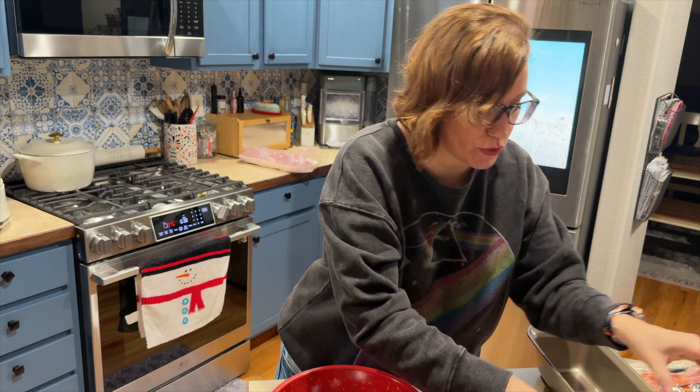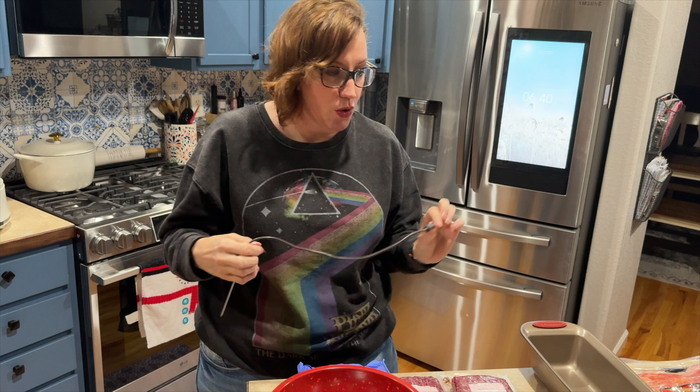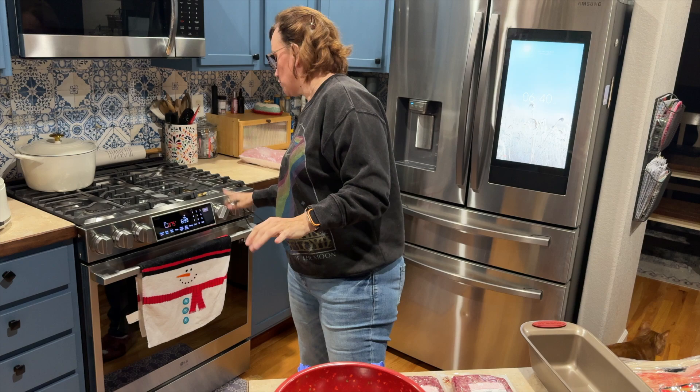These are all the ingredients I'm gonna use to make my meatloaf. My oven has a thermometer built into it, so I'm gonna put the meatloaf in there with the thermometer, and when it reaches about 160°F I'll pull it out and let it rest for 10 to 15 minutes. My oven is preheated to 375°F on regular bake, not convection.